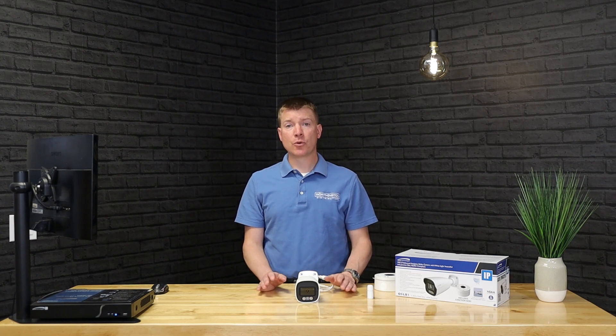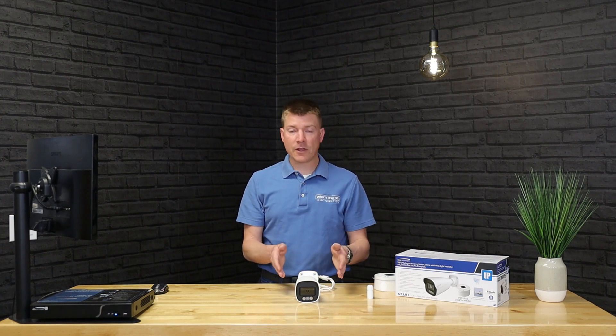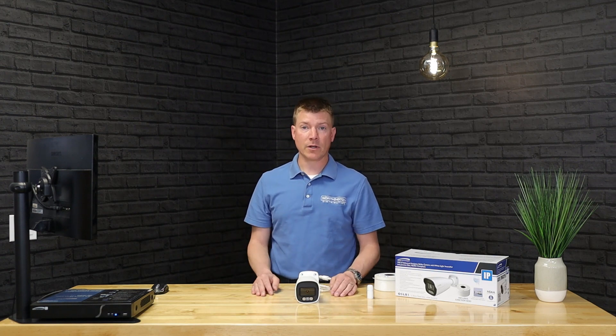It also has what's called true WDR, or wide dynamic range. Wide dynamic range allows the camera to deal with harsh sunlight situations coming directly at the lens. Before this tech existed, you might see playback video that's almost unusable because of harsh sunlight — completely whitewashed. With WDR, that's no longer an issue. So with this camera, give me harsh sunlight — no problem. Give me minimal to no light with the white lights built in — also no problem. We really run the gamut on lighting situations.